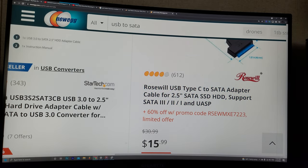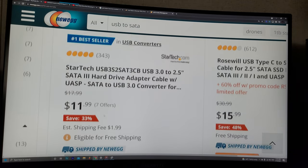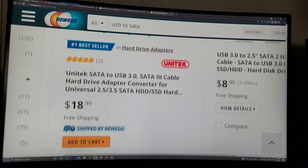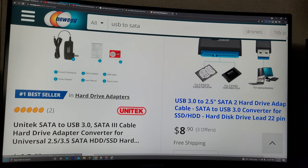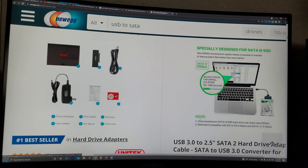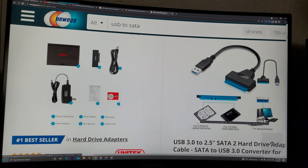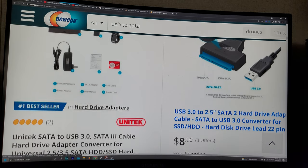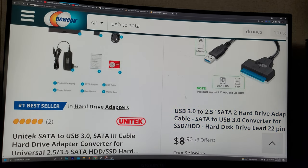They've got USB 3.0 Type-C adapters — they're probably around 11 bucks or less than that on Newegg. We got one for eight dollars and 90 cents — you can grab this quick and painless, it's not going to cost you much, and boom, you'll have something useful for your future hard drives. I'll leave a link in the description below for that.